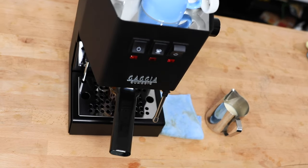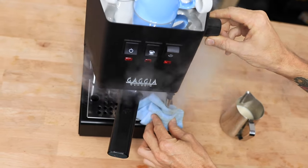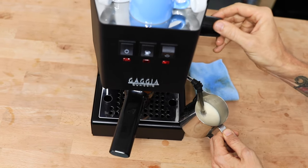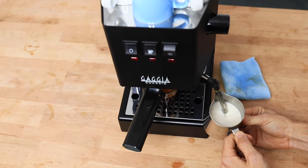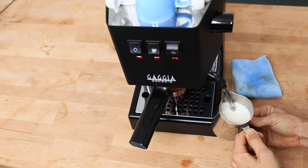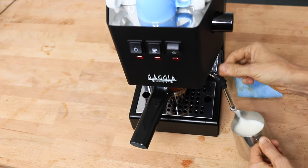With my espresso done, it's time to do the milk. I'm going to flick that steam button on and it's pretty much ready to go within a minute or less, which is fantastic. There's plenty of power behind the steam to make multiple cups of coffee. The wand only swivels around left and right though. It's only a small inconvenience and I have no trouble getting that right angle on it to get super silky and smooth micro-foamed milk.